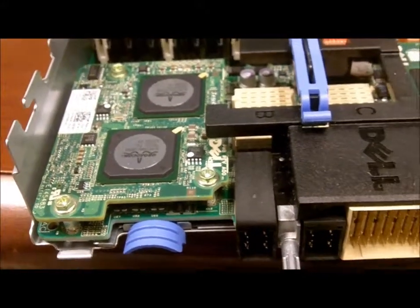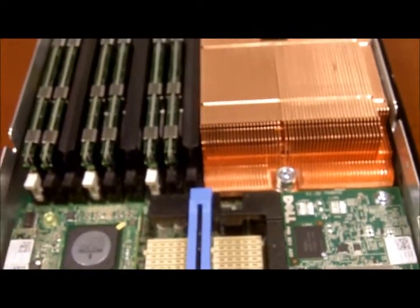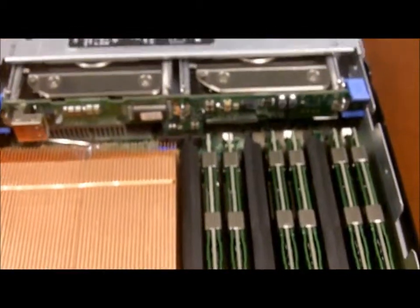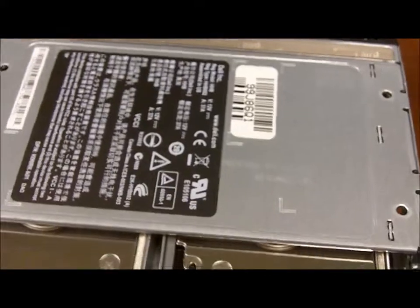As we start from the rear of the blade, we can see the dual mezzanine slots, the integrated Ethernet ports, two Intel Xeon processors, 18 memory slots, and two dual integrated hot swap drive bays.